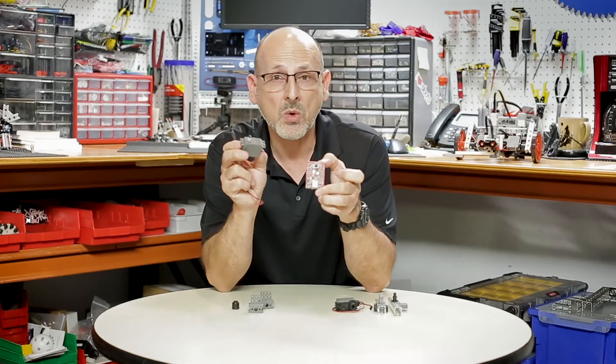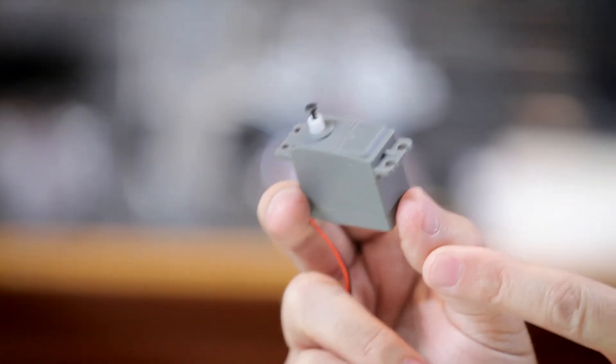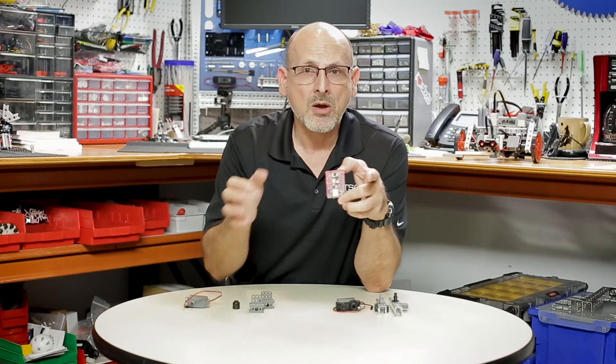Most importantly, it also includes a Prime DC motor. This is a DC motor — not a servo motor — but it's in the same form factor as our servo motor. I'll show you more about that in a minute.